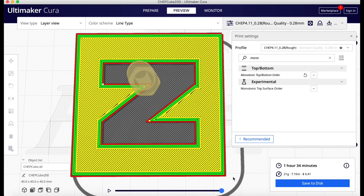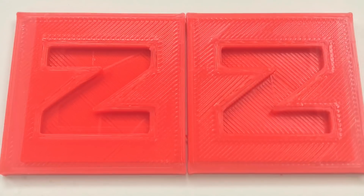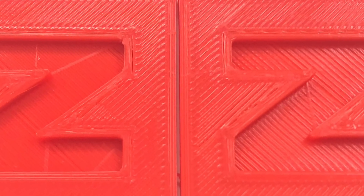I honestly don't understand how that makes a print smoother, but let's check it out. I only printed the top section — here's non-monotonic and monotonic. Can you tell the difference? Because I can't. Even if I zoom in I see differences, but I really don't see a major improvement.